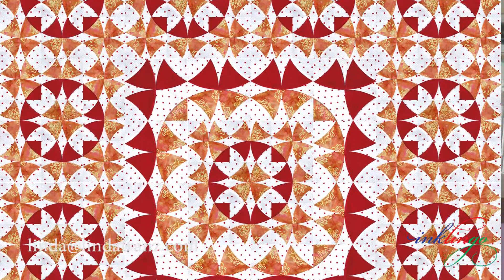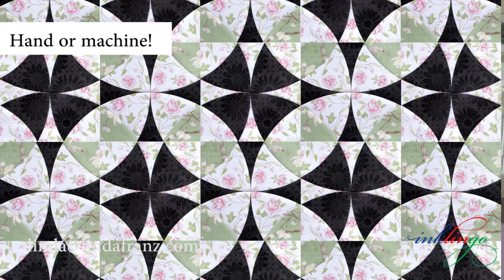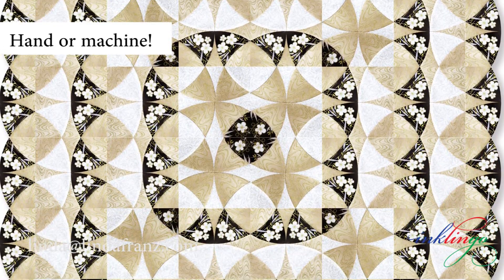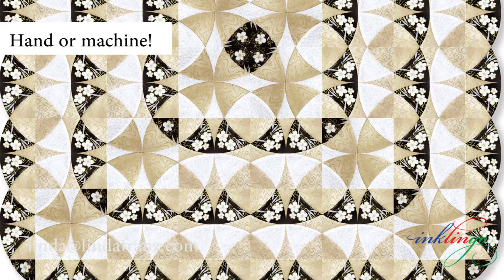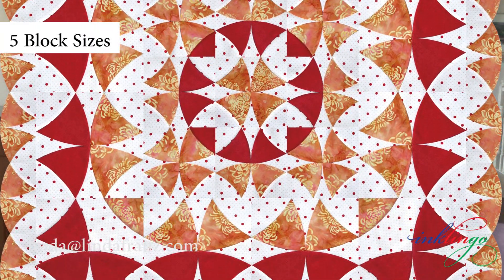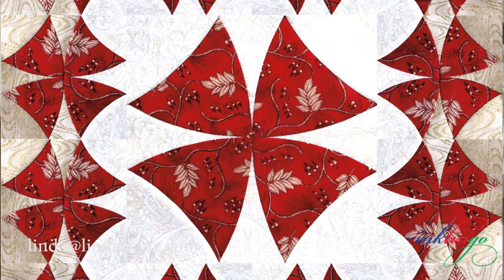Winding Ways is a wonderful example to illustrate how freezer paper templates, without seam allowances, improve every step of the process of designing and sewing by hand or by machine. There are more than a dozen lovely quilt designs with complete instructions, including visual methods for determining fabric requirements for any variation.